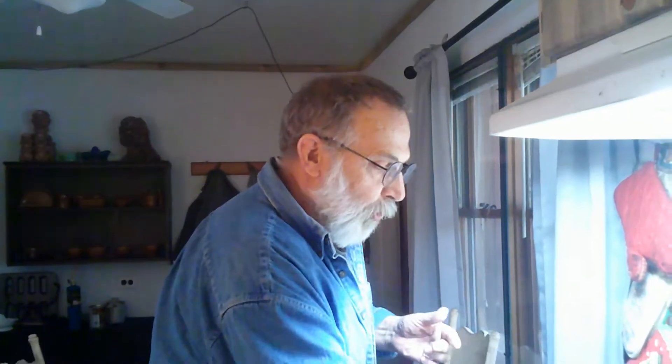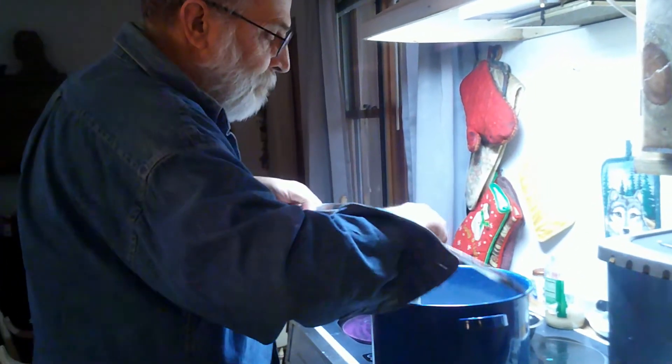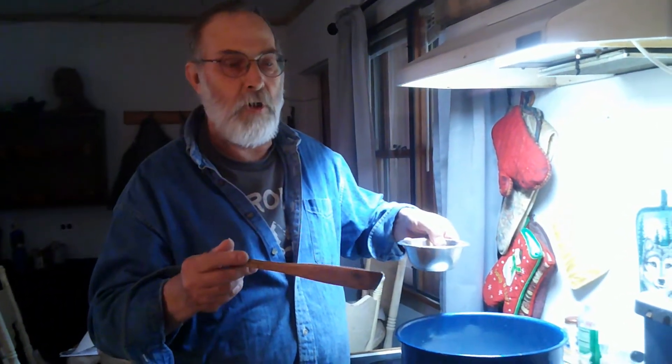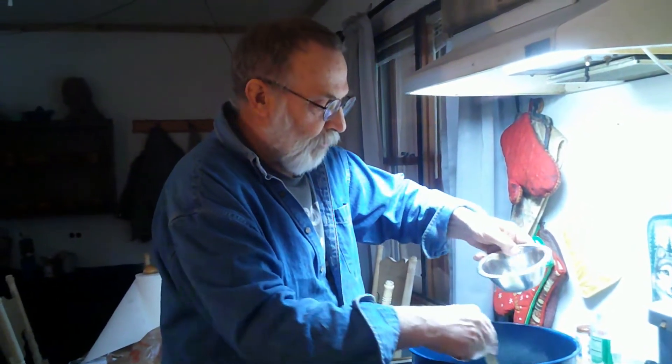So my first mistake the first time was I got it too hot. It's only supposed to be at 90 degrees, not 95 or 100. So I've got it up to 90 degrees. And I think I might have stirred the rennet too long — you can do that too. It actually will start to break the curd before it even has a chance to form. So here we go.